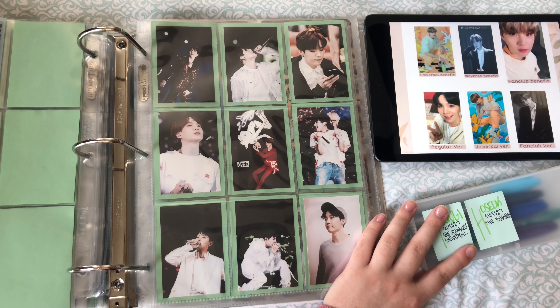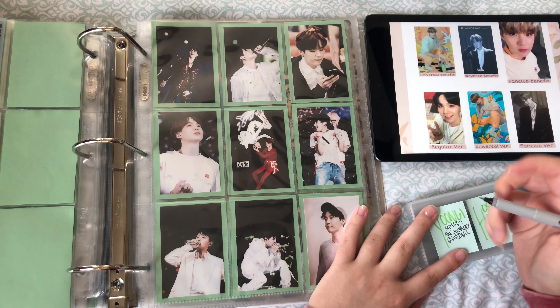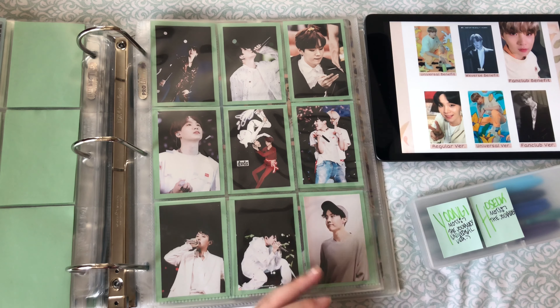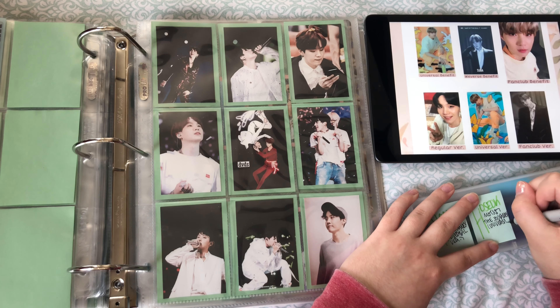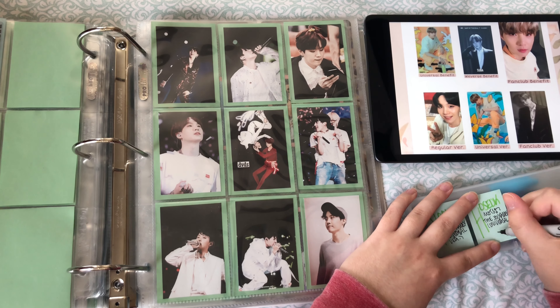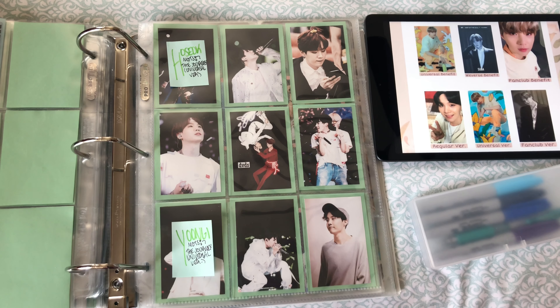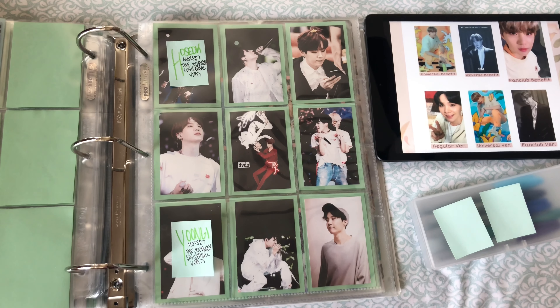I feel like they based it off of who can speak English the best. Because for the rap line, Namjoon had the most unique verse. And then in the vocal line, Jungkook had the most unique lines followed closely by Taehyung. So I feel like that's how they determined the line distribution. Even in the music video, everyone is so hype about Hobi because of his look — oh my gosh — but then he didn't really have much screen time, so that was pretty sad. But overall, I really loved the song.